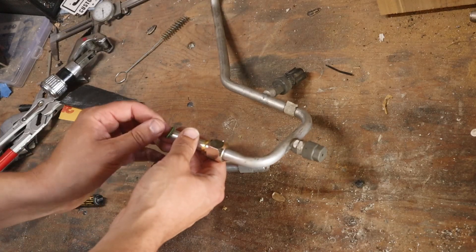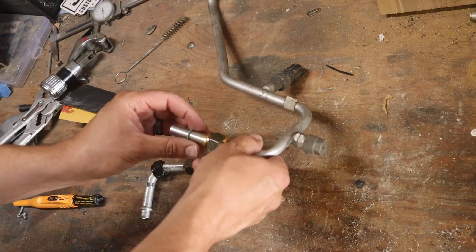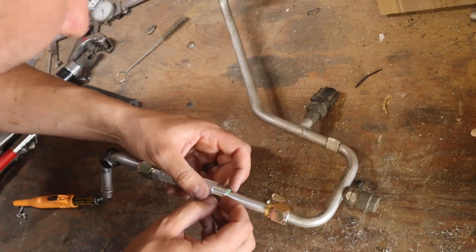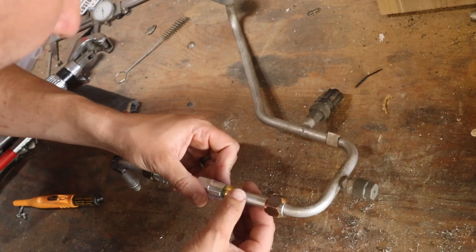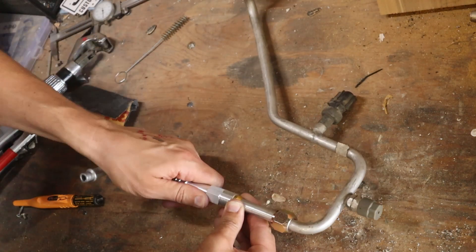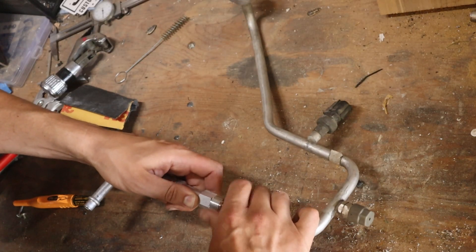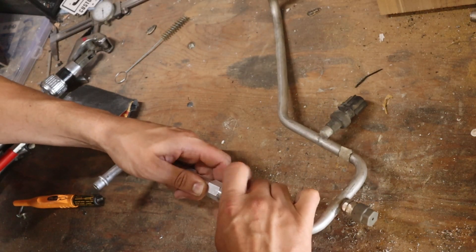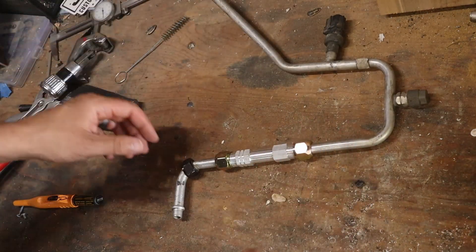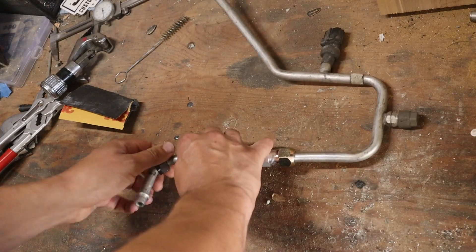Then our o-ring goes on. I'd like to see that o-ring actually seat in there — there we go, that o-ring is definitely seated. I'm just going to tighten this down and hope that it stays seated. There we go — tightened up, and now we have an orifice tube in there again.